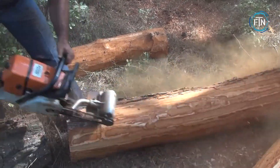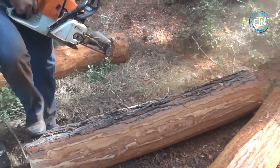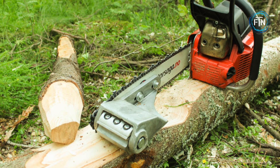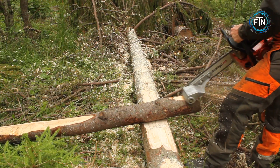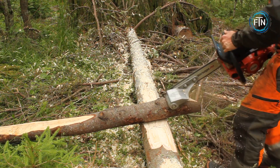The machine also offers adjustable settings, allowing operators to adapt to different log sizes and bark thicknesses. Keeping safety in mind, the Debarker Pro incorporates a number of features to protect operators during operation.